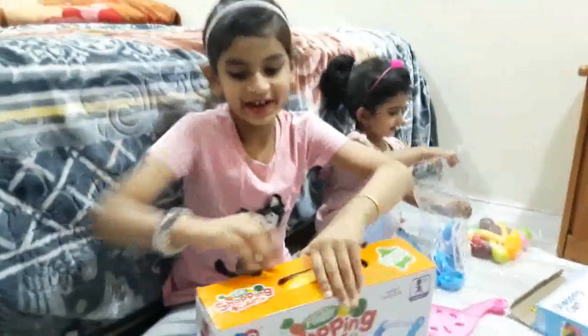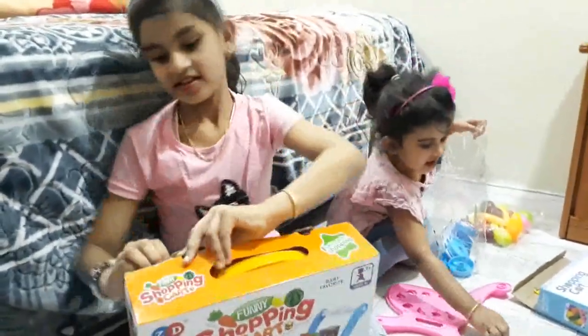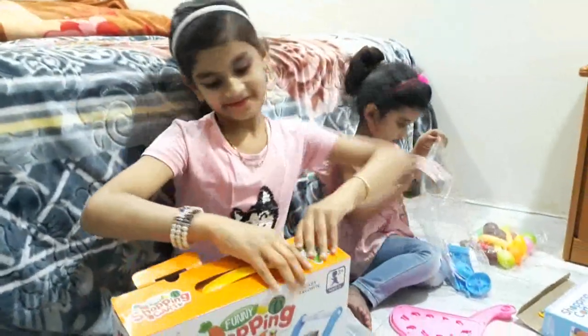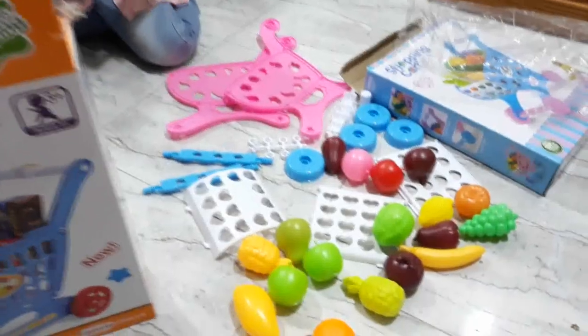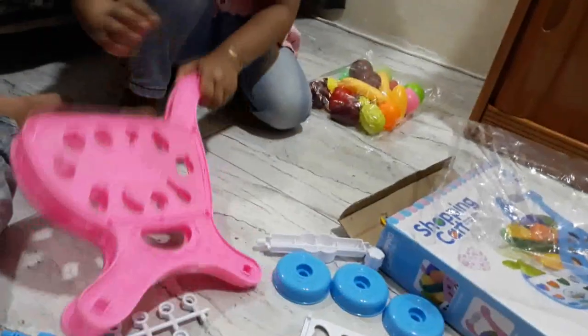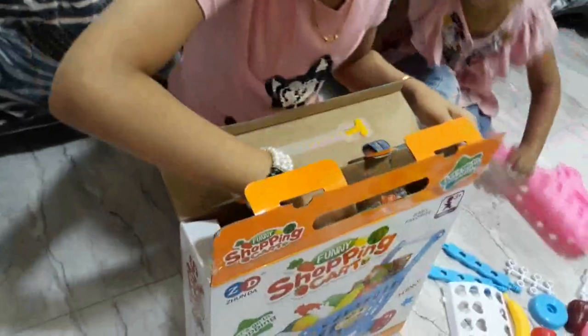Now we can unbox mine. Archie unboxed — she got all the things. Now we can unbox mine. Yay! I got it. I unboxed it!